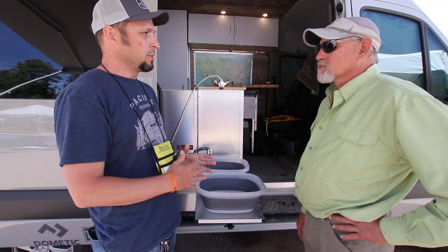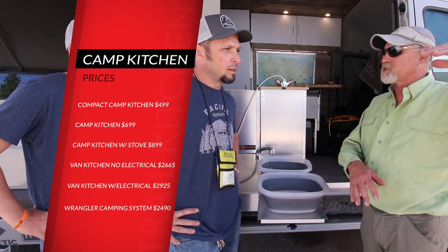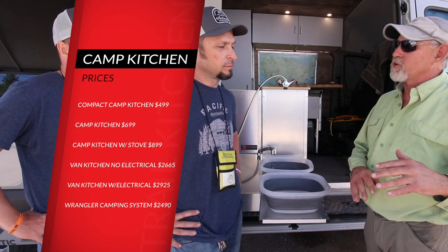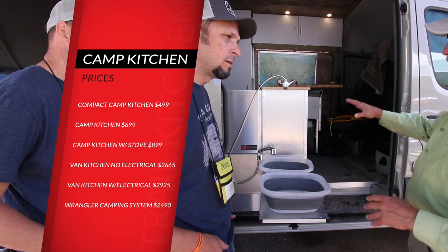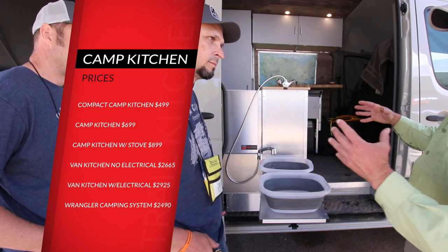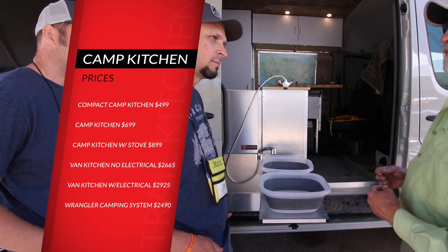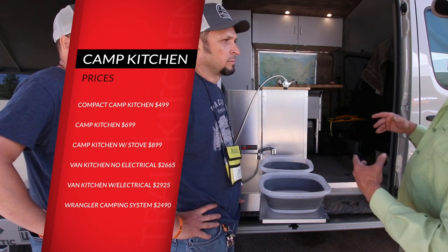The compact unit, the camp kitchen, and the camp kitchen with integrated stove are the three sizes. The Compact is $499, the Camp Kitchen with the utensil drawer is $699, and the integrated stove unit is $899. For the TK van kitchen, we're at $2,625 without the electrical system, and $2,925 for the fully outfitted version with the battery rechargeable system.